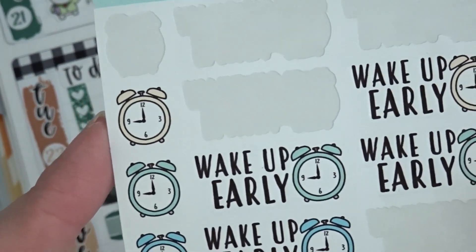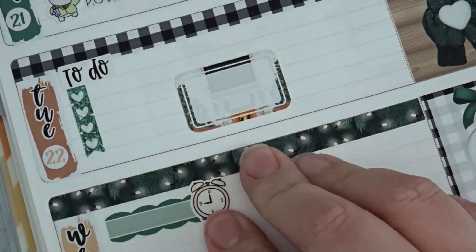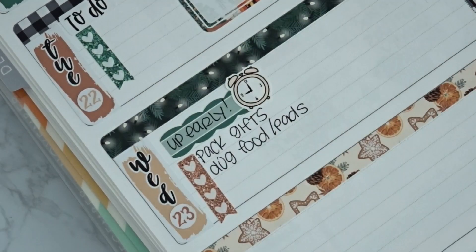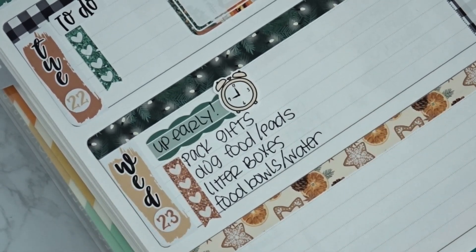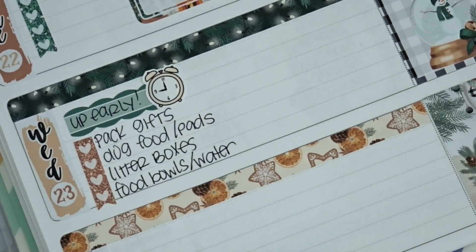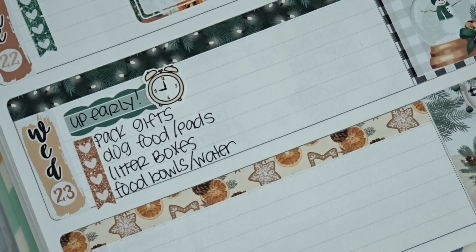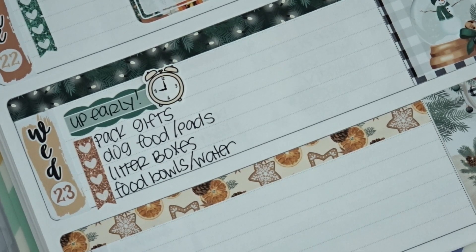I'm going to use one of these little alarm clock stickers from Taylor and Tucker — the yellow one — to mark that I need to wake up early. Since we're going to be traveling for two days, I need to make sure I clean Spooky's litter boxes and fill his water bowls. He doesn't miss us at all — he pretty much sleeps all day — but we do have cameras inside the house that we'll leave on just to check on him.